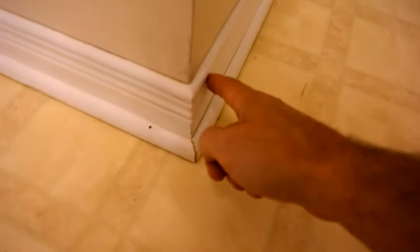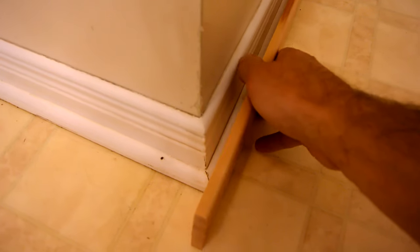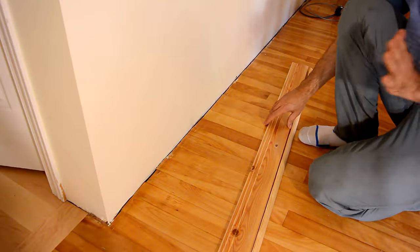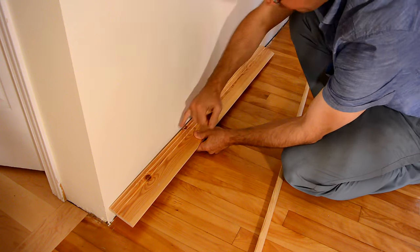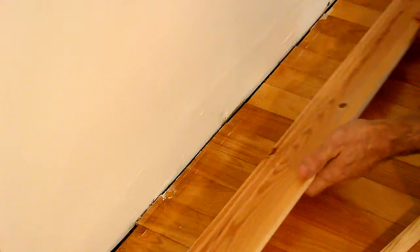Normally the molding is quite thin, maybe 10 to 12 millimeters, it goes against the wall, and then against the front of that there is a corner round that goes on it like this. An advantage of this approach is that it's very easy to get things all tight and flush. If you look at this wall, there's actually quite a gap here, about half a centimeter.